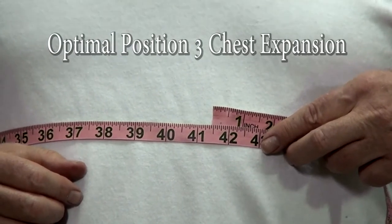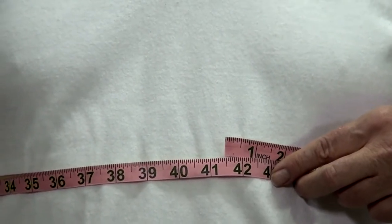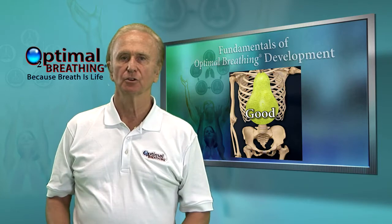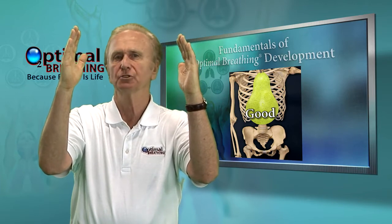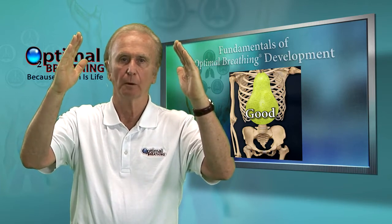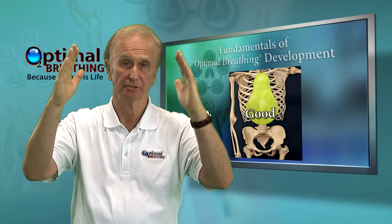Now you have your optimal position three chest expansion, which in this case is also four and a half. Position one and position three should be either the same, forming a sort of a rectangle or square, or position three should be the same or larger than one and form a pear shape with the largest side or bottom of the pear as the base.